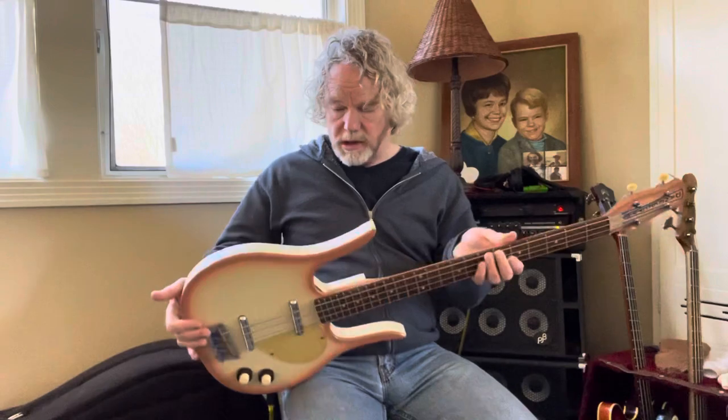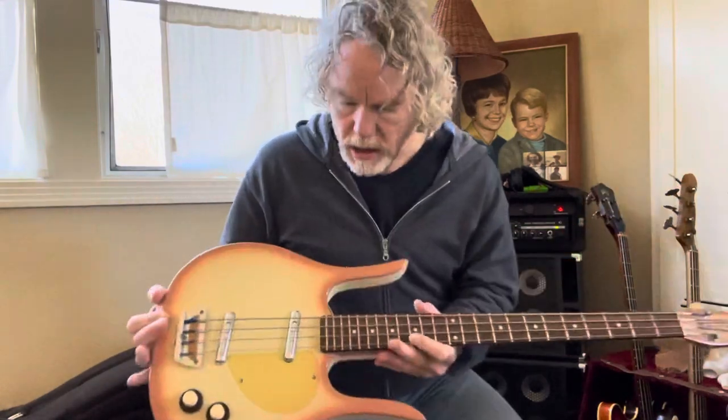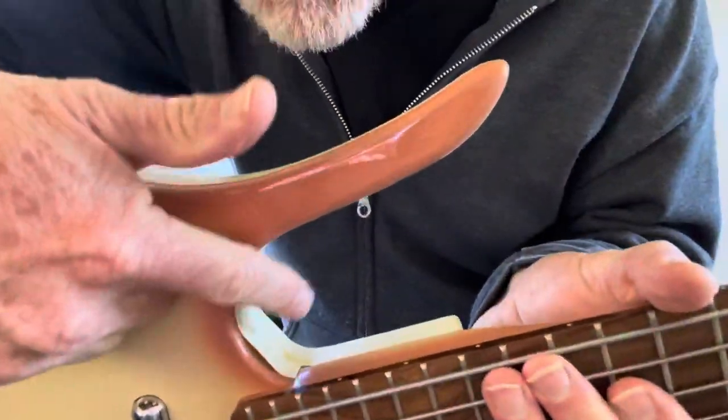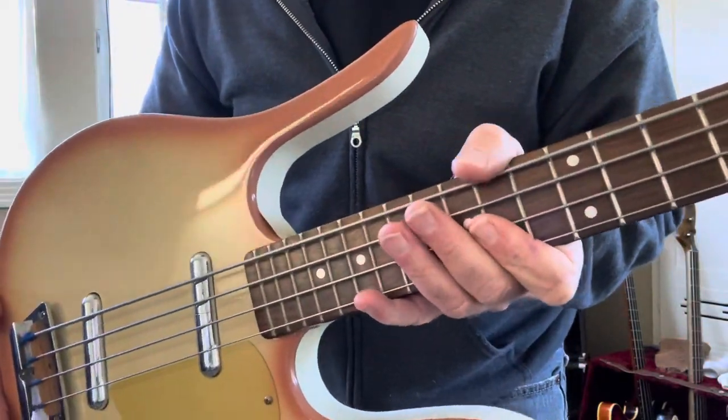I want to give you an idea what this lovely '98 Dan Electro Longhorn sounds like. First of all, it's a beautiful shape — I don't think there's even a scratch on it. This has shrunk, as it often happens, right here, and separated a little bit with a little discoloration. That's really the only flaw.